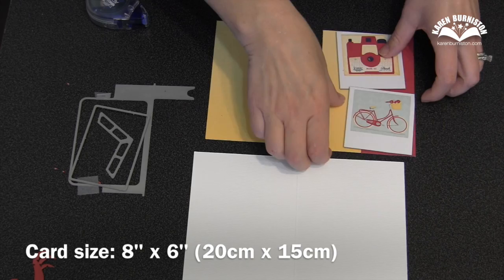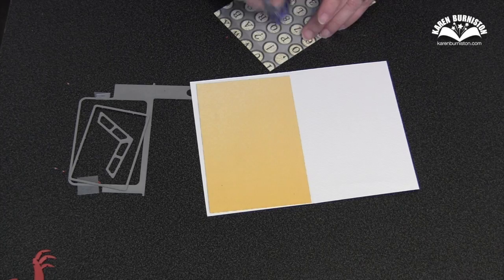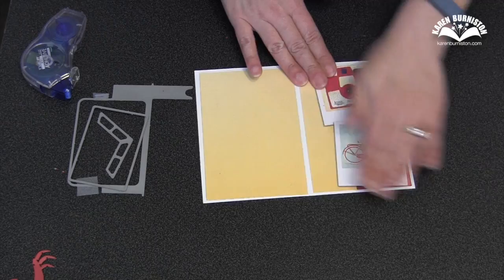My card base is a piece of white cardstock. It's 8 inches wide, 6 inches tall, and it's been scored in the middle for folding. I cut two pieces of patterned paper that were just a little bit smaller than each side so that I would get that little white border. For the piece on the right half of the card, it can just be pressed down permanently, so I've added my tape runner all over the back of that paper. I'll just center it in there so that I get that nice little white border and press it down.